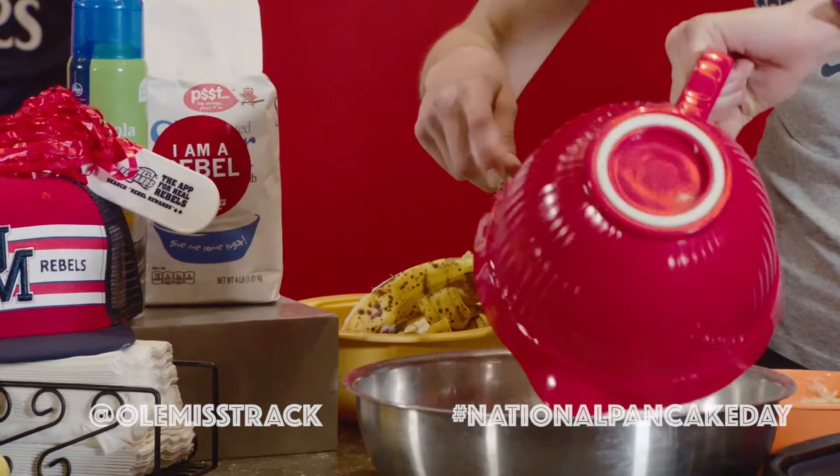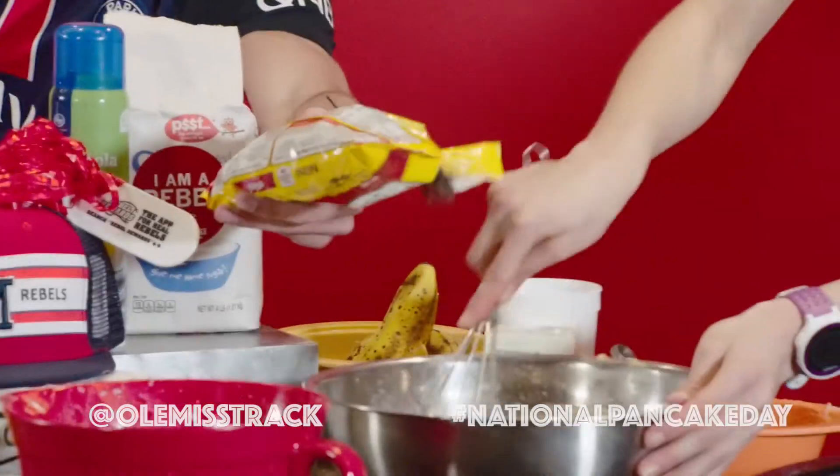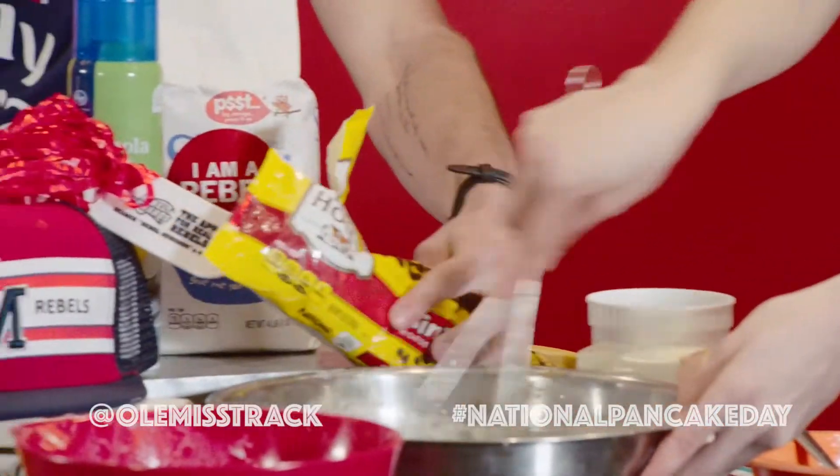Now that we've got all our dry ingredients together, we'll put together all the wet ingredients. Don't be shy — I don't really like measuring the chocolate chips, kind of pour them all in. You can never have enough — there we go, oh my god that's good, a few more yeah.